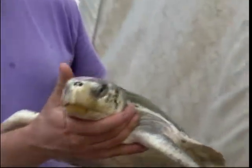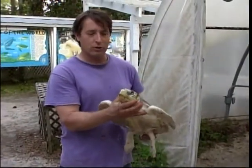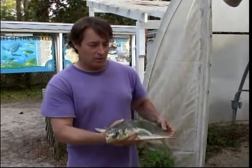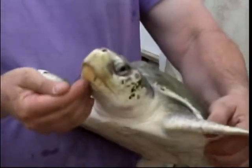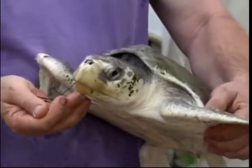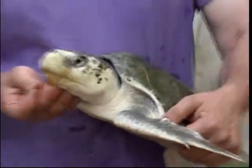This is the Kemp's Ridley sea turtle. One of the problems we're having with the Kemp's Ridley turtles along the coast here of Florida is fishing pressure. On this one, you can see that there is a fishing line caught in this turtle's mouth — a hook with a piece of shrimp. What we're going to do now is remove the hook so the animal can be released back into the wild.